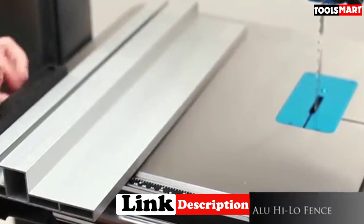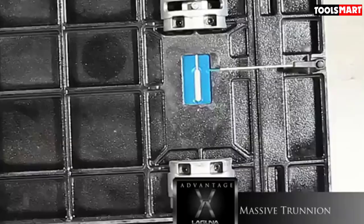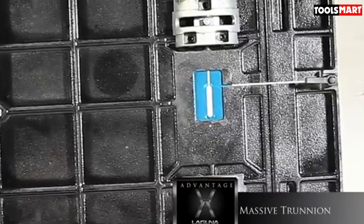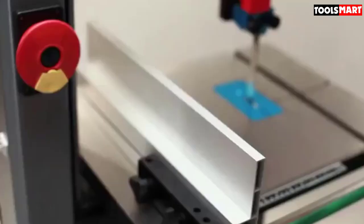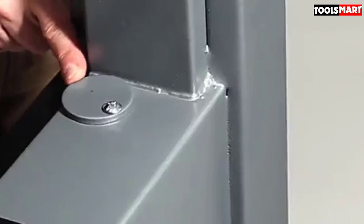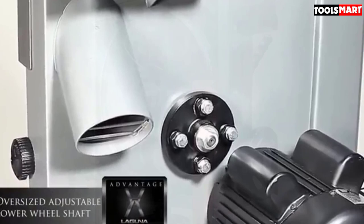It is a heavy-duty bandsaw with a 1.75 HP motor. It comes pre-wired for 115V, which can be changed to 220V. It uses less energy than many of its counterparts, making it a bit cheaper to run. Its motor generates high blade speed without bogging. The saw is compatible with blade sizes from one-eighth of an inch to three-quarters of an inch for resawing.